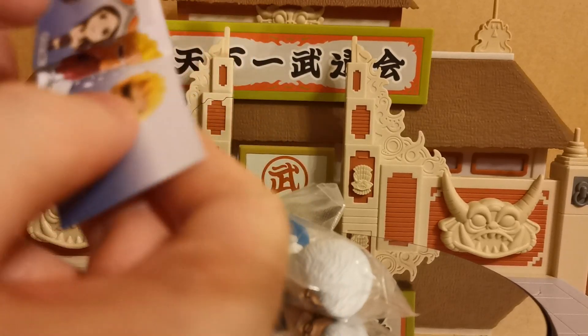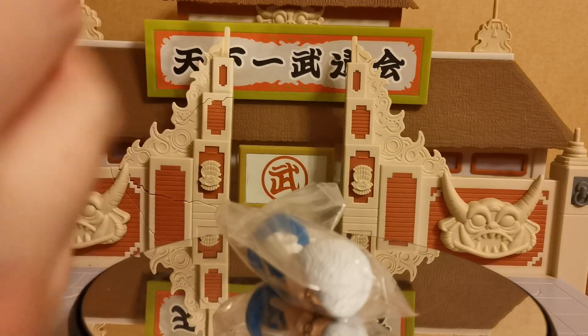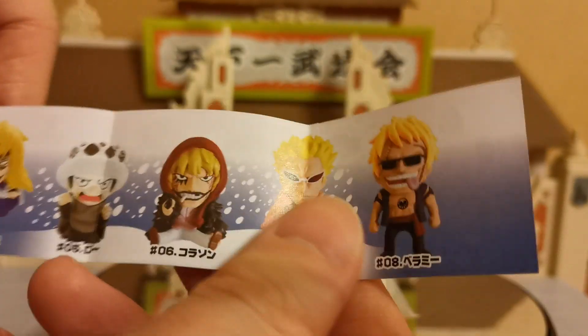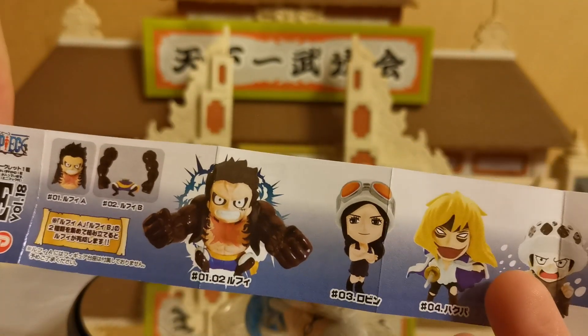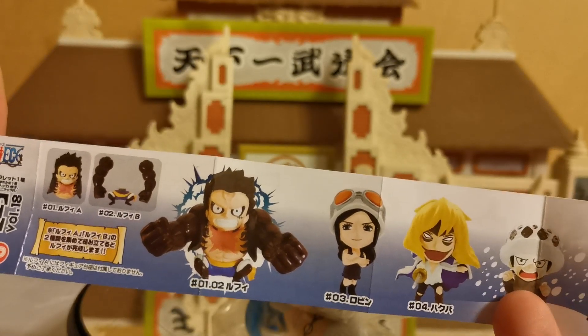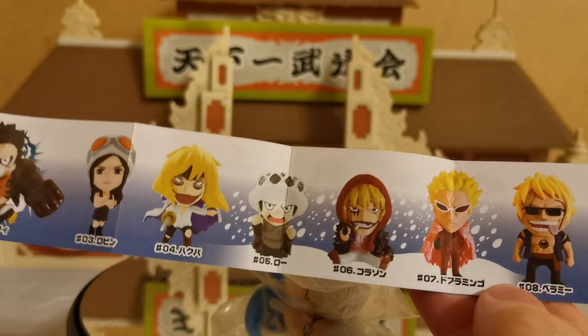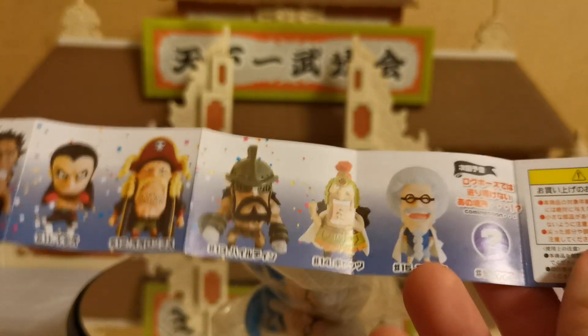But we do have a little instructions manual so let's see what else was in this particular line. This most certainly did come from a Gashapon and these are the various different things you can get. It looks like there are two parts that you need to get your Gear 4 Luffy. There is the list of the other ones — I'm not going to mention them all, you can check them out for yourself.